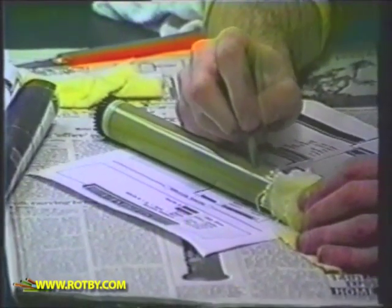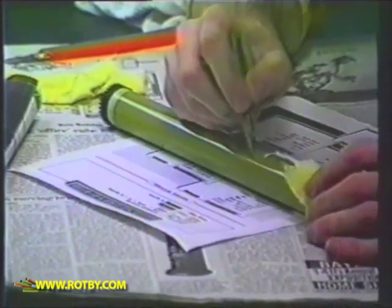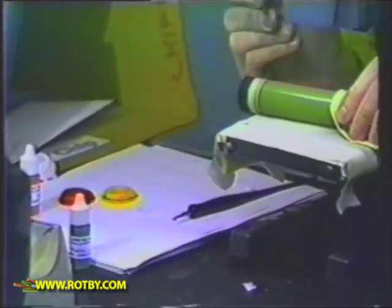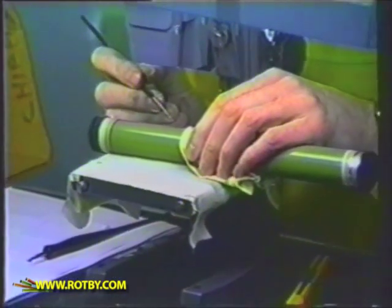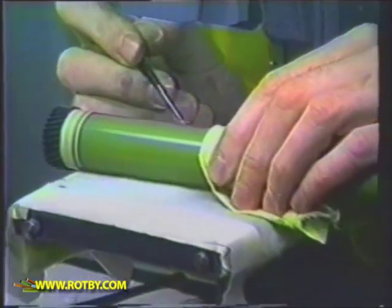While most drum coating systems available today merely restore the worn out drum, the Ropby system is the only one of its kind that permanently fixes any scratches, small chips, large chips, black edges, or foggy spots on your drums.